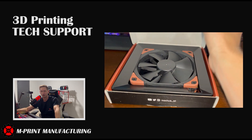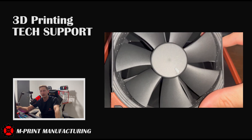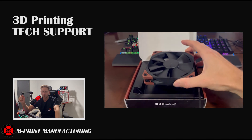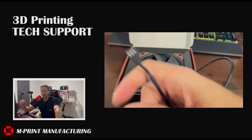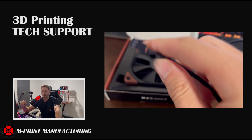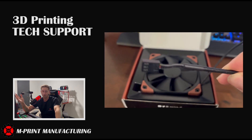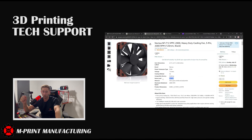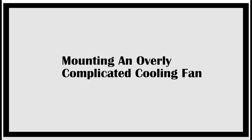The second way your stepper driver can burn out is not adequately cooling the driver, causing it to overheat. In our case I think that's what happened, because we did a lot of printing without a cooling fan — like a lot. And yes, we did design an overly super complicated cooling fan because we overthink everything here.